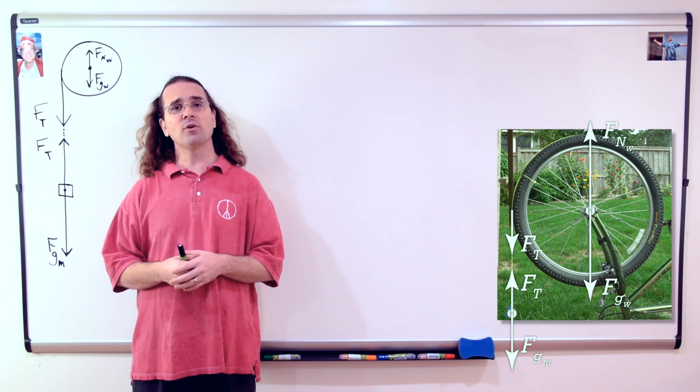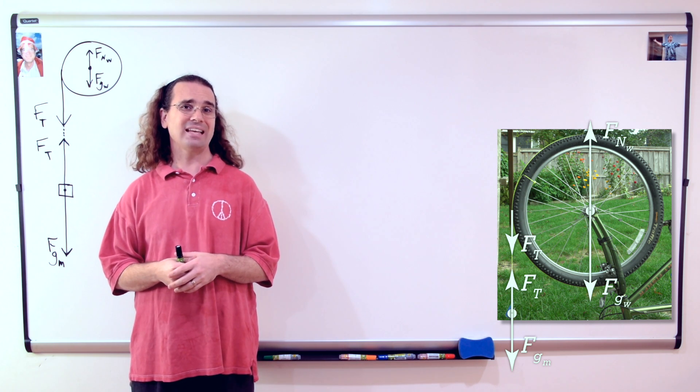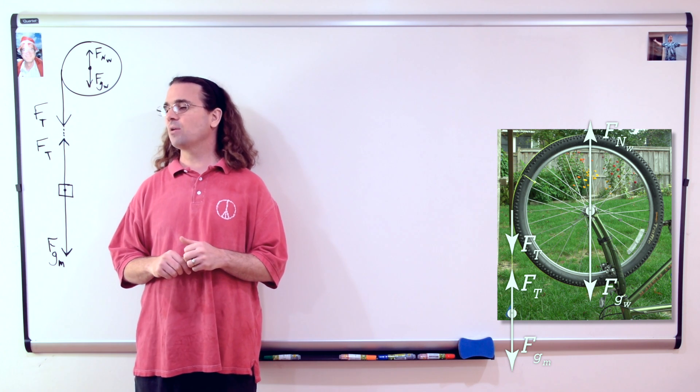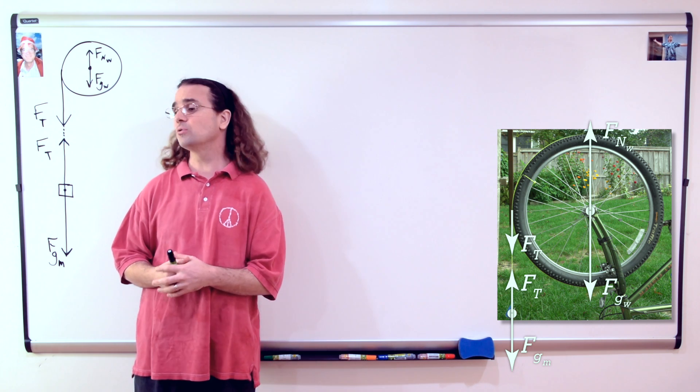Very nice, Bobby. Now we are going to use the rotational form of Newton's second law to sum the torques. Bo, what do we need to identify when we use the rotational form of Newton's second law? We need to identify what object or objects we are summing the torques on, the axis of rotation, and the direction of positive torque.